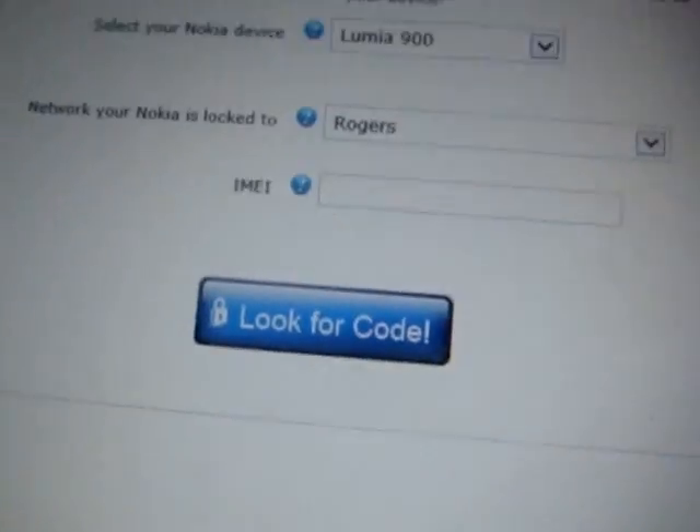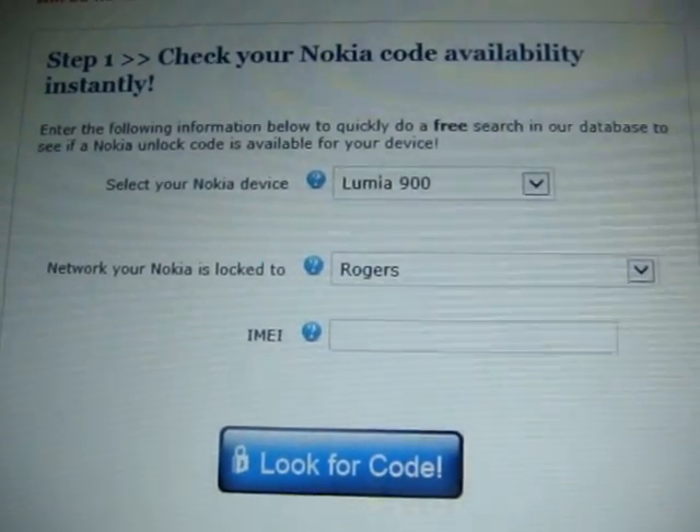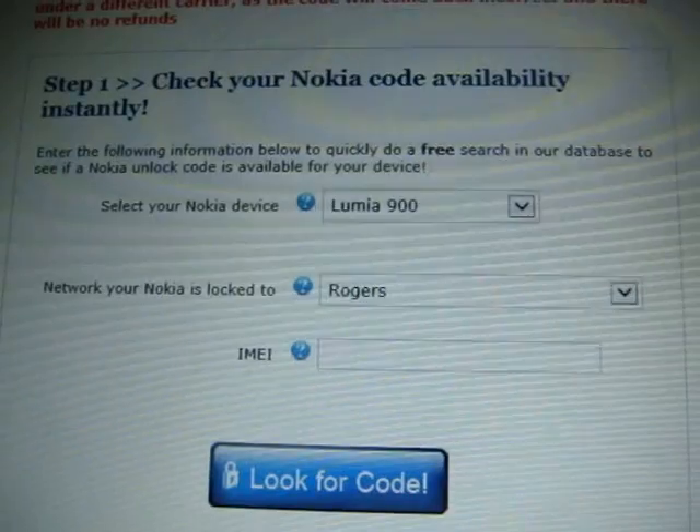It basically just verifies your code and asks for a payment method. After that, they'll process your code and get it to you fairly quickly.